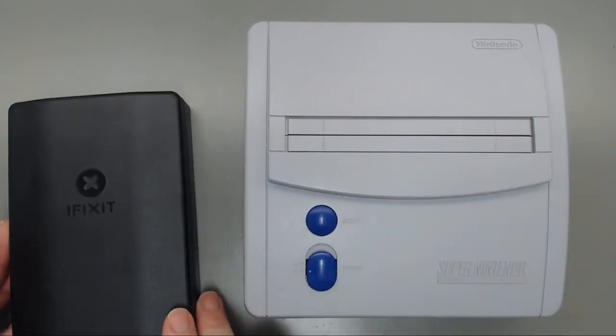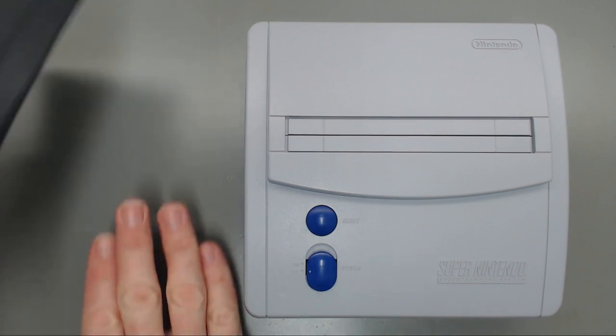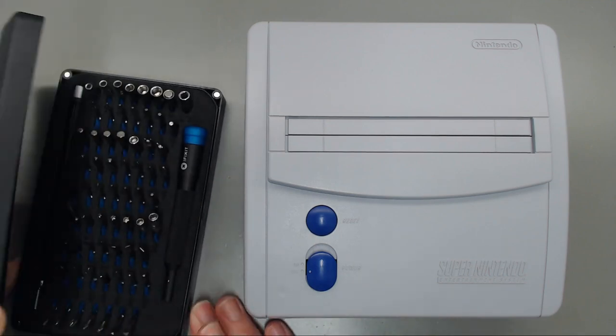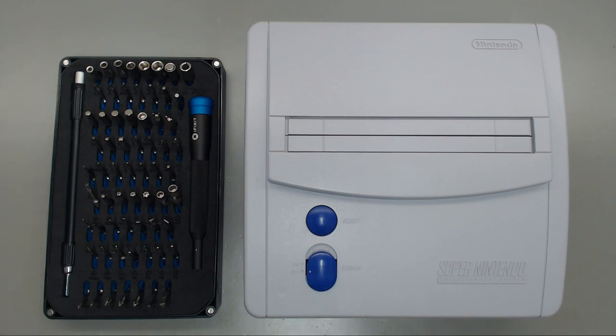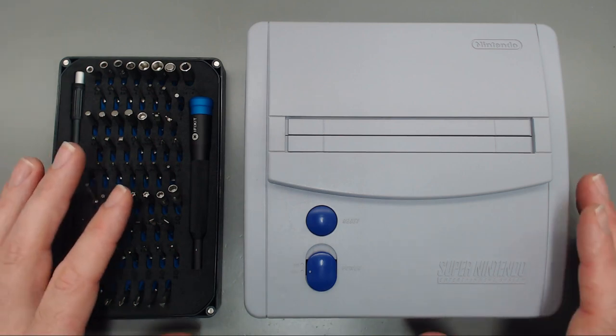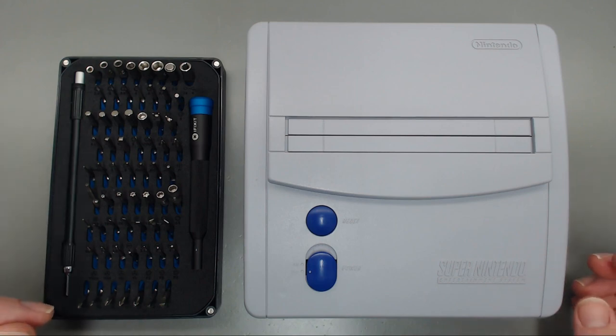For the foreseeable future, anytime I'm making a video I'm going to use this iFixit kit. The kit's fairly cheap on Amazon — I believe it was $30 — and it has almost every bit you could imagine for opening up these old consoles and game cartridges. Just to make it easy for someone following along so they know which bits I'm using.